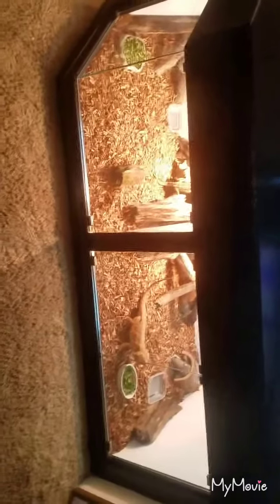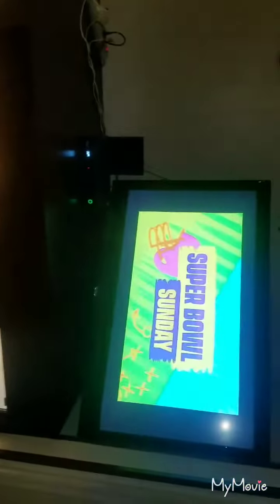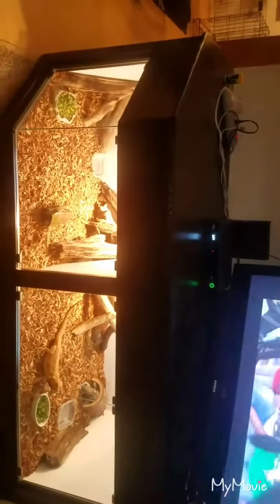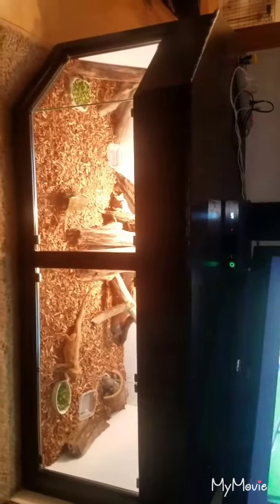This is a very large enclosure. I actually had him build it to support my TV — to put my TV on top. It's just huge, and he also put a piece of trim on here. It's very nice.